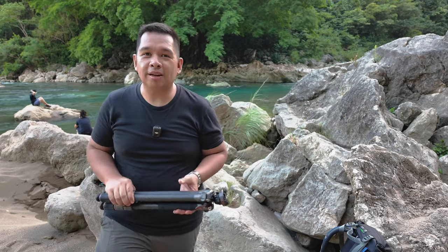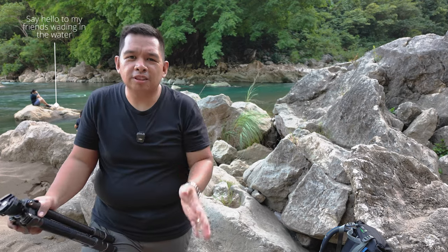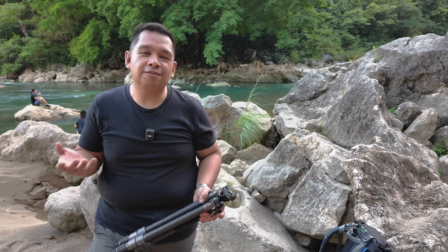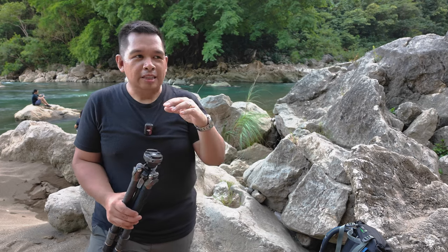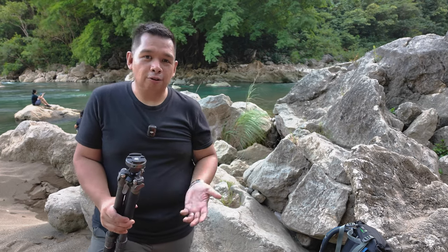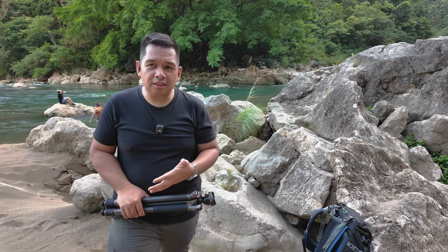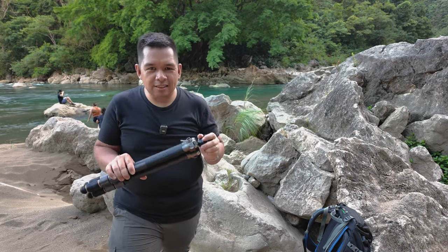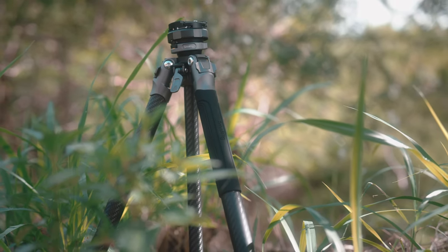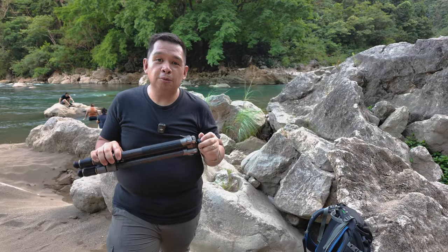This tripod totally came by surprise — the brand didn't even tell me it was coming or ask if I wanted to review it. But it was one of the most pleasant surprises in terms of products I've received for review. At this point I review around at least one tripod every month, and I can say this is SmallRig's best travel tripod so far. This is the SmallRig Free Rover AP100 tripod.